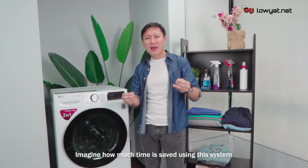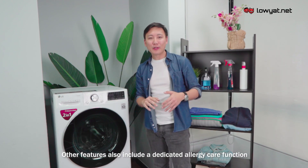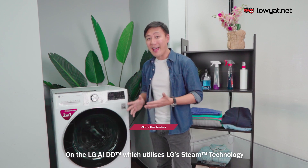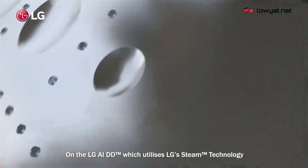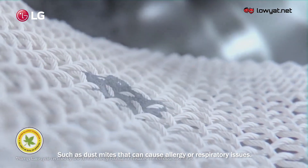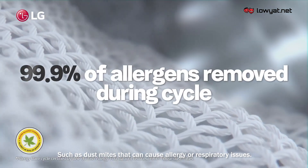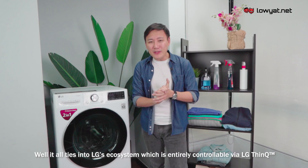Other features include a dedicated allergy care function on the LG AIDD, which utilizes LG's steam technology to kill 99.9% of allergens such as dust mites that can cause allergies and respiratory issues.